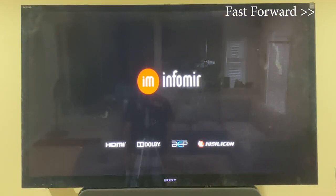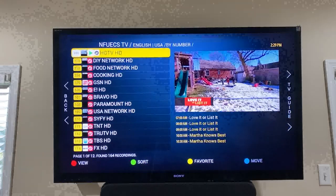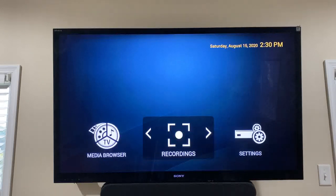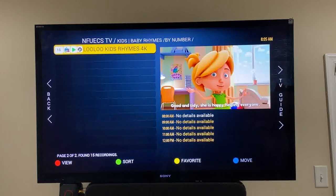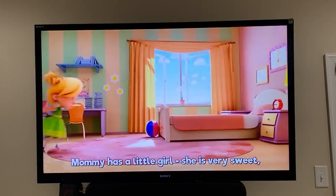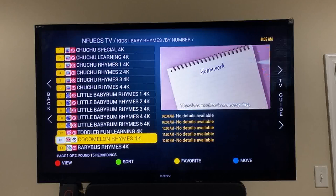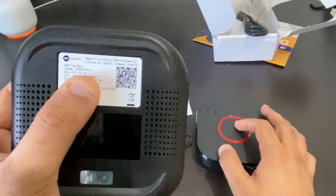I'm going to fast forward through the restart — there's nothing to press, it just does everything itself. Once you load in, you should see all the channels. Everything runs so fast — when you're scrolling through channels it scrolls faster. For 4K, my kids watch music videos like the one I'm showing, and it's a 4K channel. It used to be a little less clear with the previous 324 W2, but this newer version seems a little clearer. The scrolling is faster and 4K is playing a bit better.